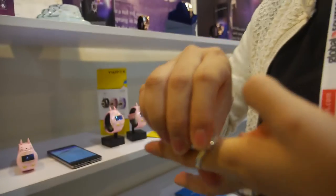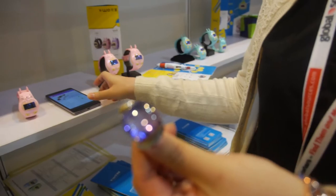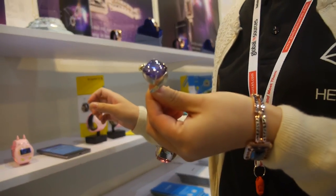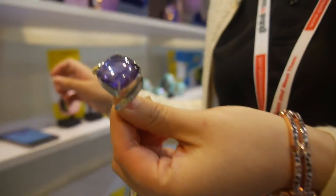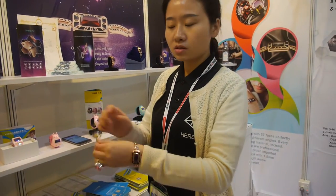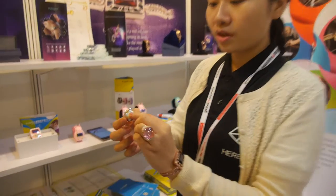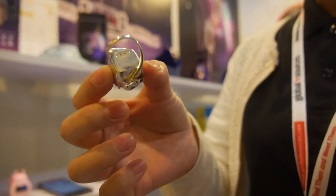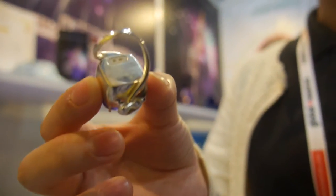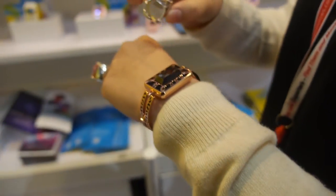Here we have a smart ring as well. The battery life is three to six months. The smart jewelry can charge wirelessly, and you need to charge it once a week.